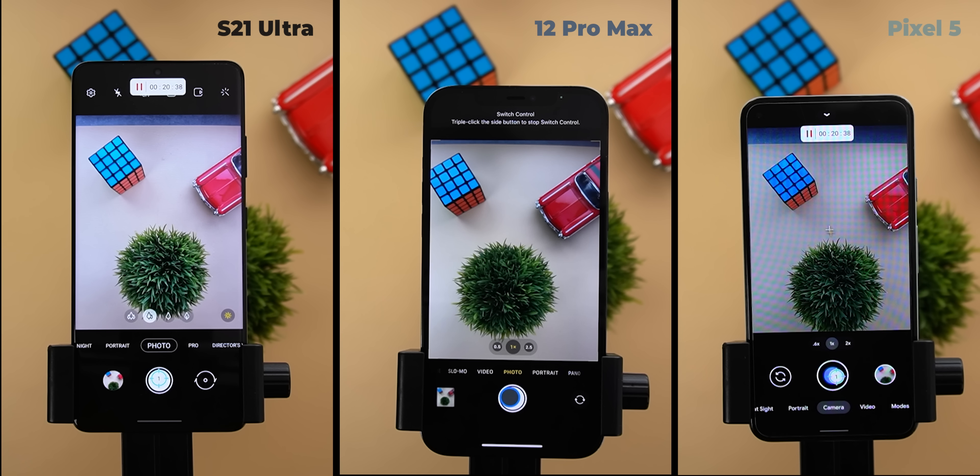The S21 Ultra had another temperature warning, but this time it took longer than expected — showing up after 32 minutes with a temperature of 50.4 degrees. I'm really impressed by the 12 Pro Max and the Pixel 5: it's been an hour and 43 minutes and neither had any thermal issues. It cooled down after 6 minutes and I started the shutter again at 35 degrees.